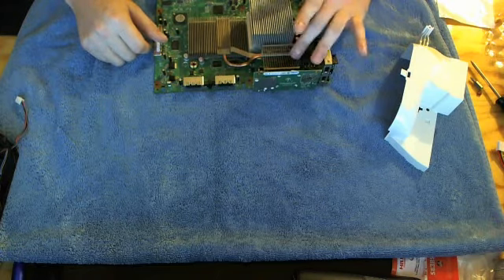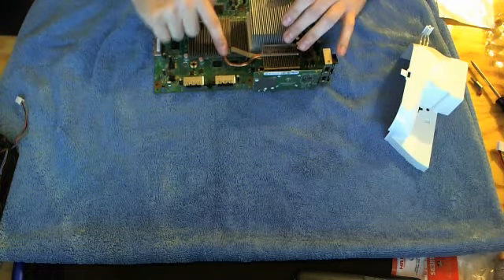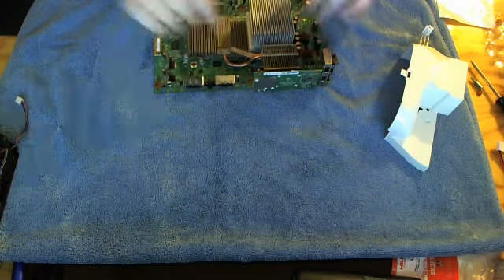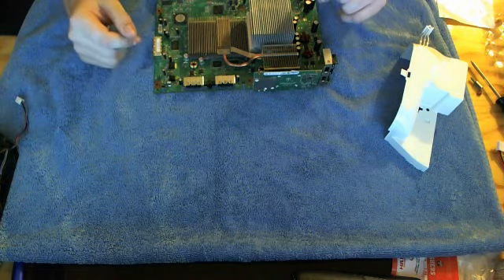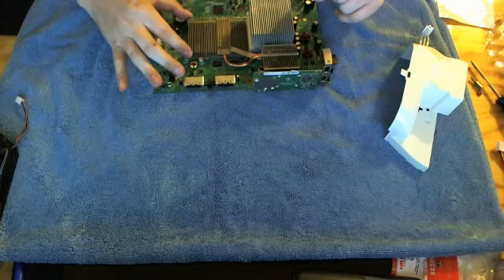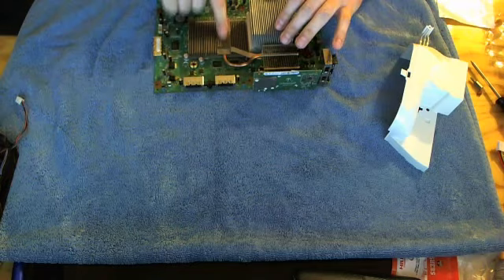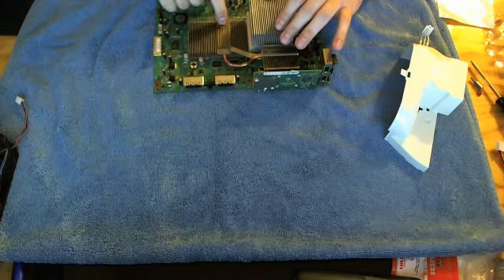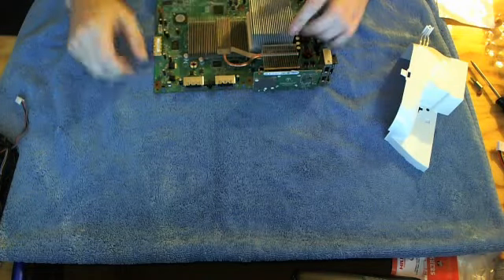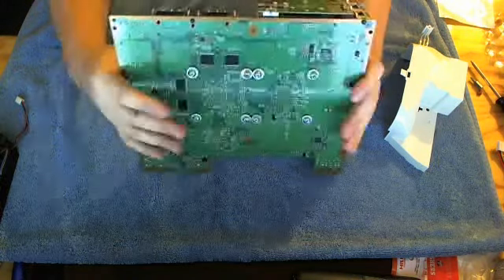I was skeptical about this heatsink with the heat pipe technology, but the heat pipe runs directly through here and channels heat out to this piece. I figured it might be gimmicky, but it actually works — the outside channel wasn't as hot as the GPU area, and the pipe runs directly through the upper chip there, so it's definitely doing its job.